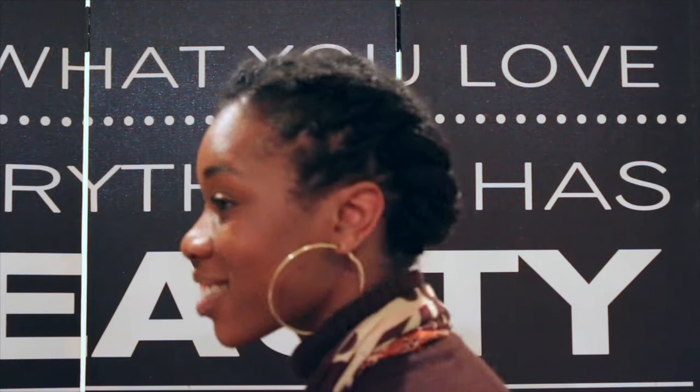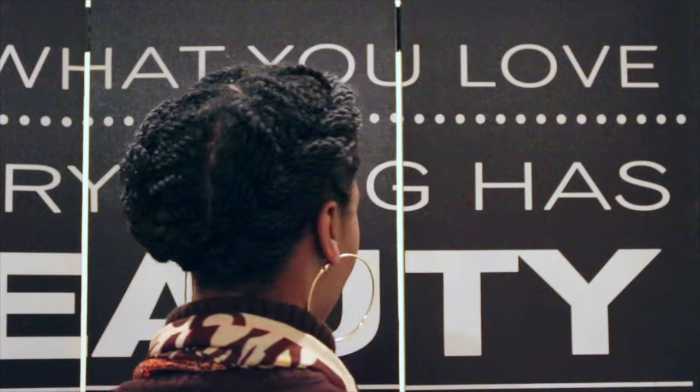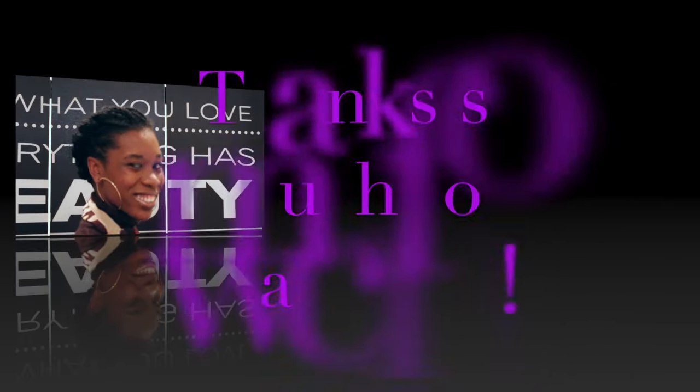Alright, well there you have it, style number three. Thanks so much for watching. Be sure to hit the like and subscribe button. Peace love and girls. Bye.